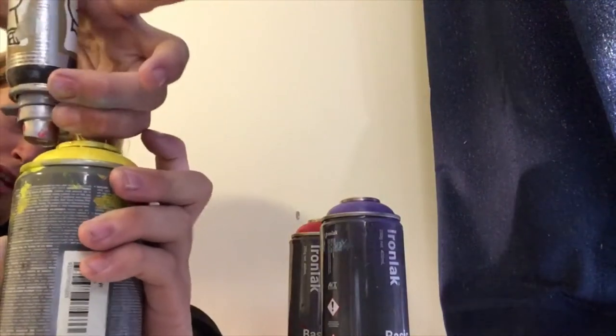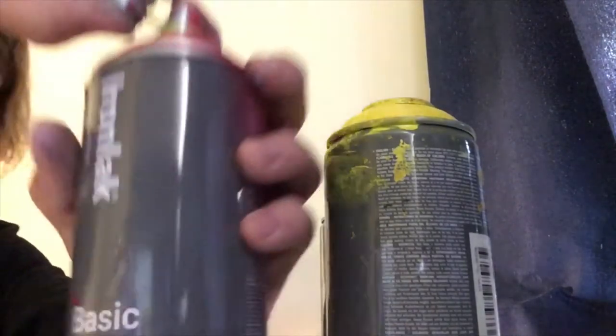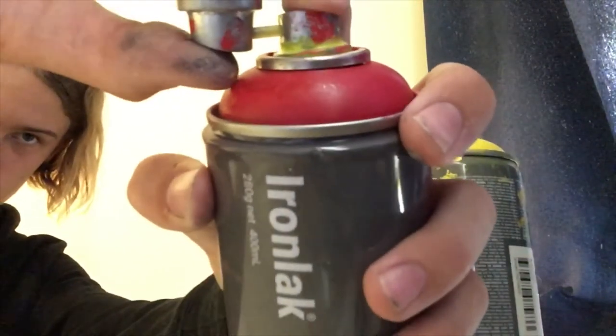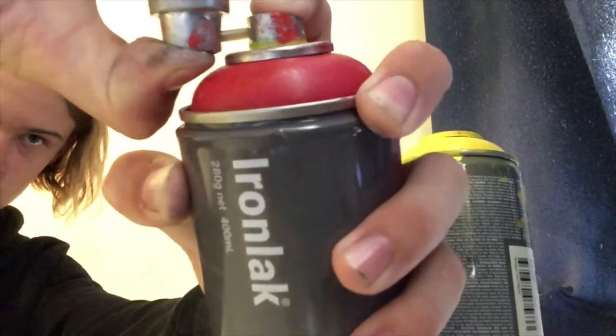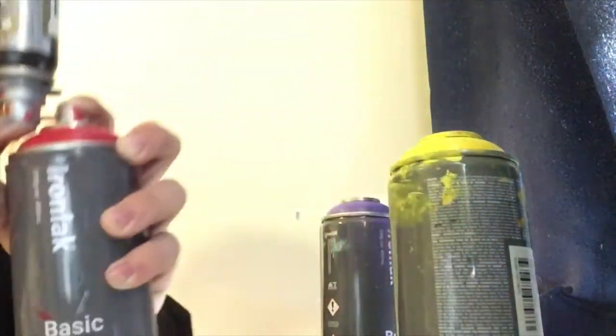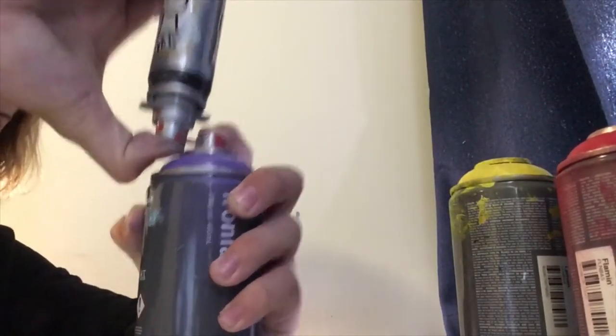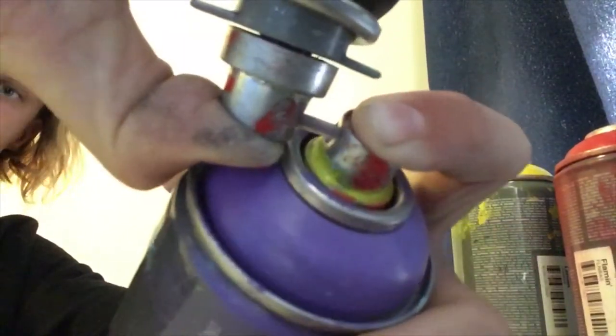Now just repeat the process with a different colour. You can see the straw went red there — you've got the paints going into it. Grape into it. See, the straw went purple.